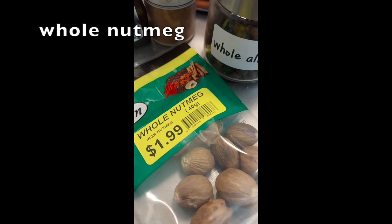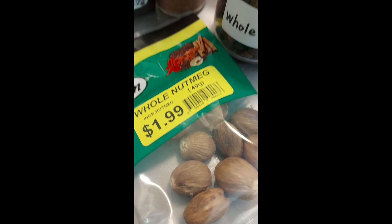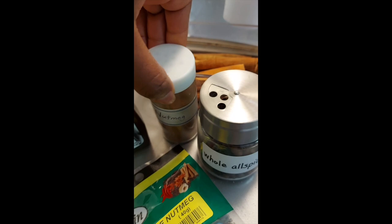We have whole nutmeg here as well, which is another spice I like to use. If you don't have time to grate the whole nutmeg into your porridge, you may want to use the ground nutmeg, which is pretty easy to find in the baking section.